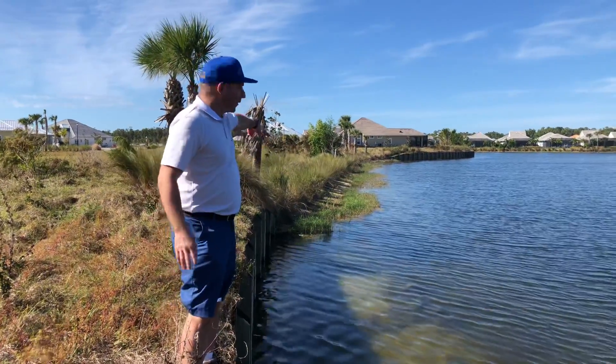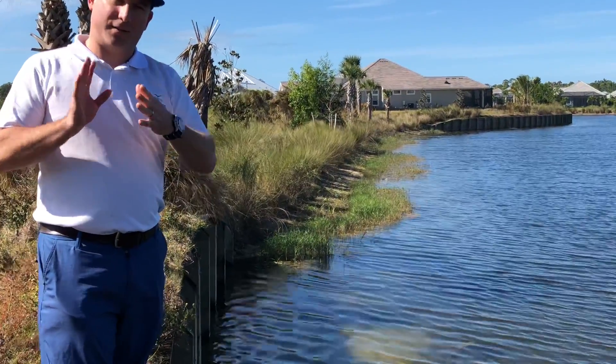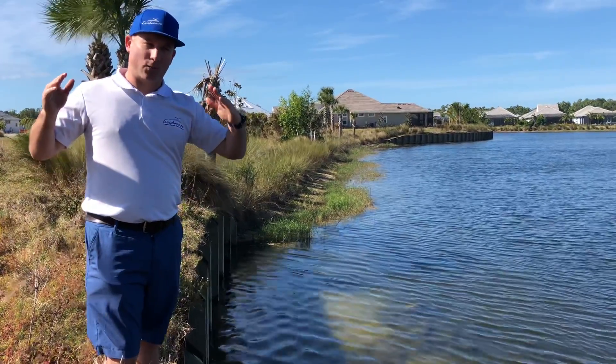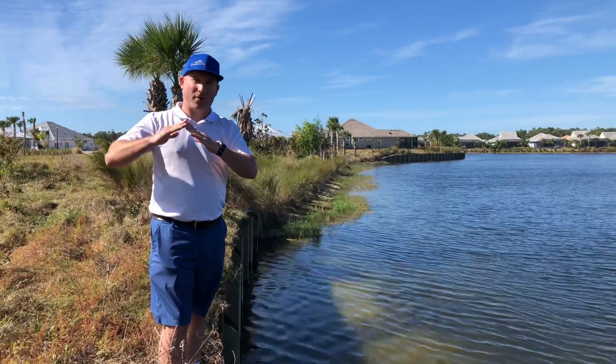Typically, if you look down over here, you can see how the sand cord grasses were planted at the top of the shoreline. That would be considered the transitional zone, and what that means is it's where the lake area transitions into the landscaping area.